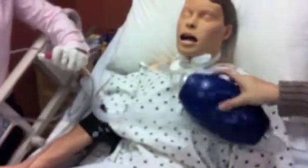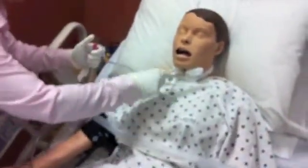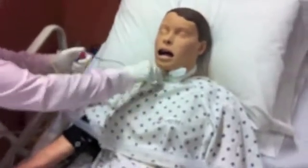Hold your left hand up higher. No suction on the way in. Suction intermittently on the way out and swirl.